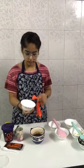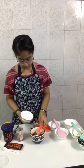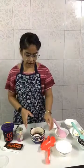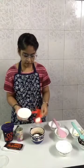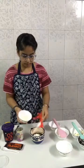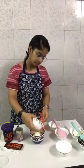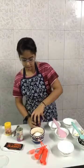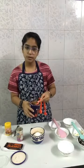Now we are adding powdered sugar — two tablespoons of powdered sugar. I have added two tablespoons of powdered sugar. Now we will add all-purpose flour. Here I am adding two to three tablespoons; in total I am taking three tablespoons of all-purpose flour. Here we will also add half a tablespoon of cocoa powder.